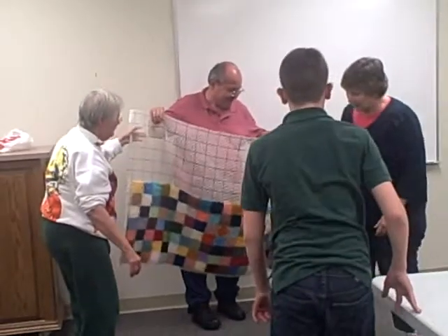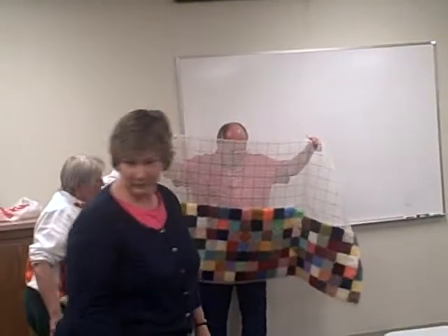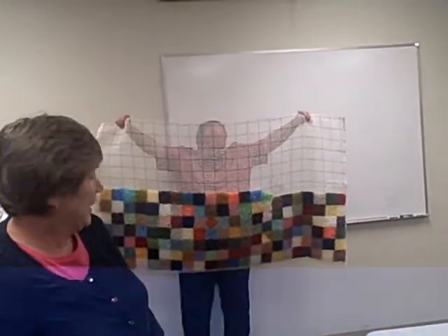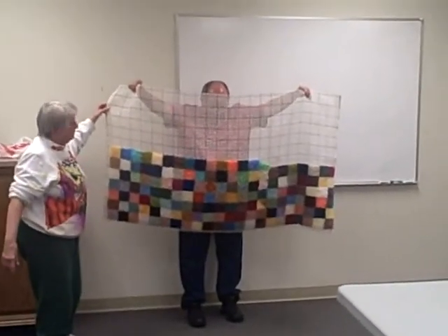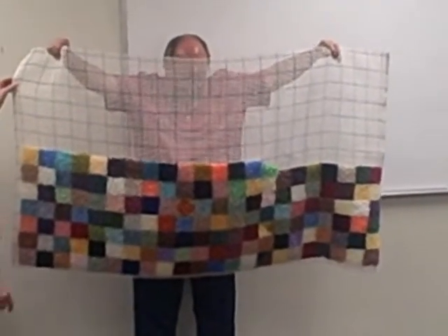Very cool. Mike, hold it up for me. Woo! That's his own design in the middle. Very pretty. I like that little circle right there. That's cool. I like that. When it comes down, face this way so I can see. Good job, Mike. Thank you, Mike.